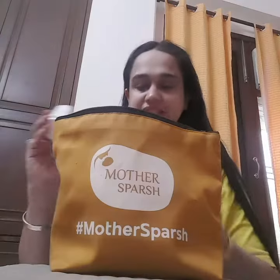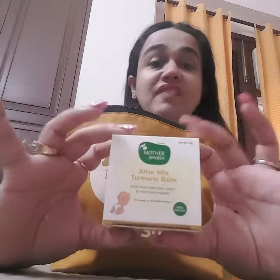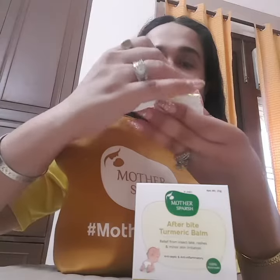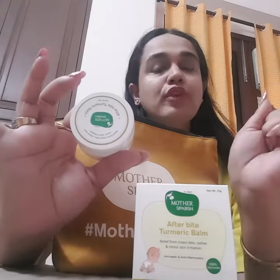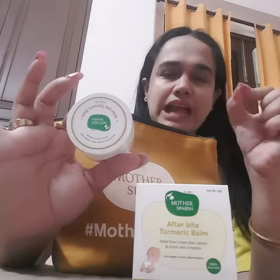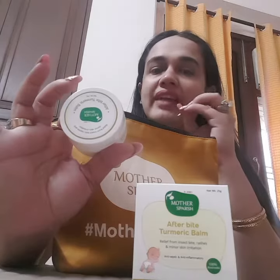The third product is a very unique product which nobody has thought of. This is an afterbite turmeric balm. You can see it's got pure turmeric in it — no non-toxic ingredients, no sulfate, no paraffin. It has given my son relief from insect bites, rashes or any minor issue. Just after a small scratch, you use it and in two minutes you can see the irritation goes away.